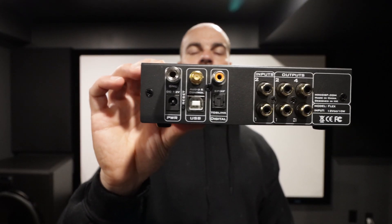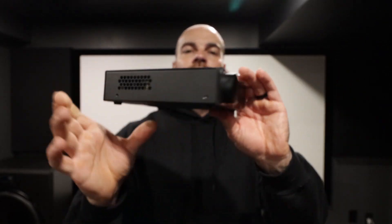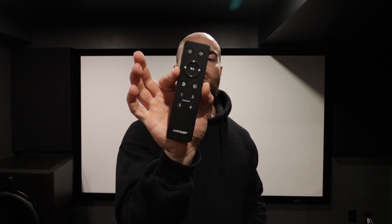So this is very similar to the mini DSP 2x4 HD. It just has the casing, OLED display, and the volume control and everything like that. It also comes with the remote, which is nice and handy. I can turn my subs on and off in my theater — volume control, so I can turn the subs up louder, turn them down, stuff like that.